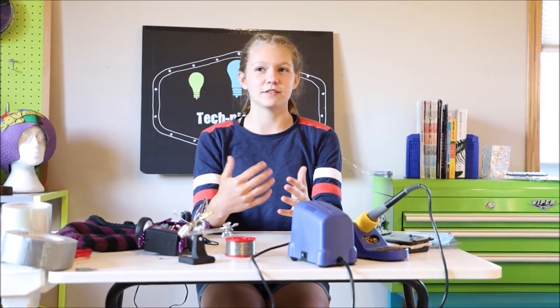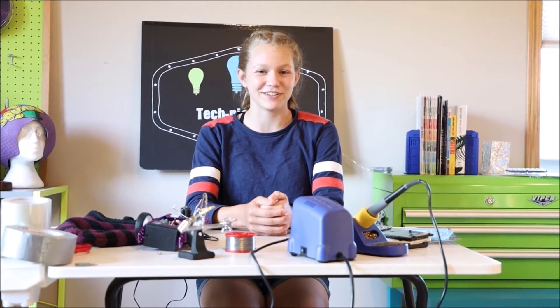Hey guys, this is Ellie from TechnicAlleySpeaking, and today I'm going to be talking a little bit about my 3D printer. I've had it for a few years now. Some of you guys already know about how I got it, with a little help from Joel Telling and Joseph Perusa. Shout out to you guys.